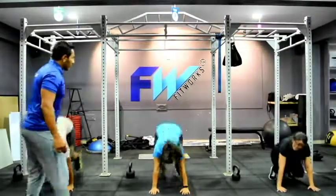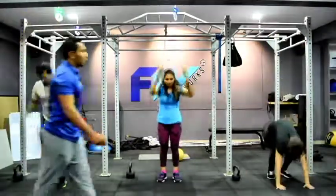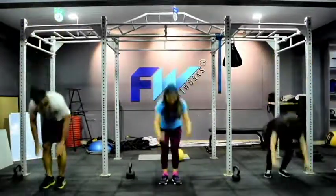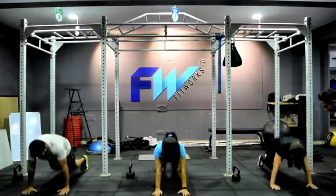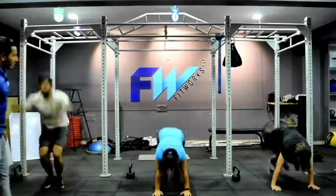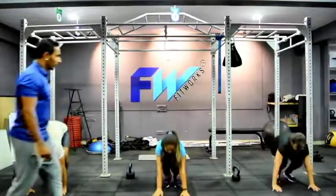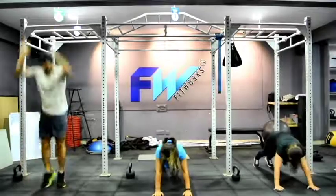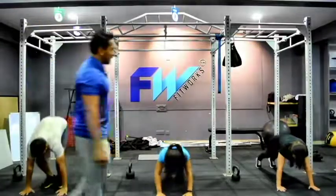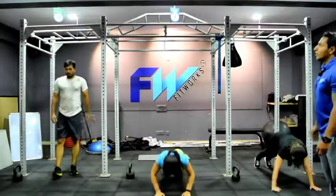10 counts. Jump in. Keep moving. Add a push up, challenge yourself, don't give up. Move, you can do it. Go a little deeper. Very nice. 8 to 10 counts — just a little bit of speed, pace up, pick up speed. Very good, till the end, don't stop. Nice and easy, challenge yourself. Done.